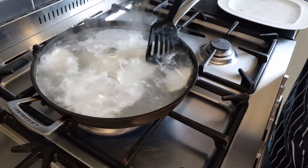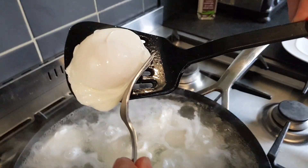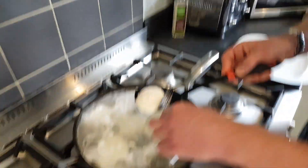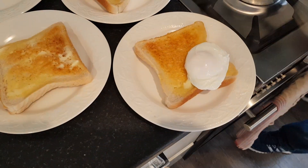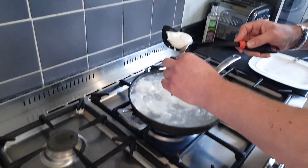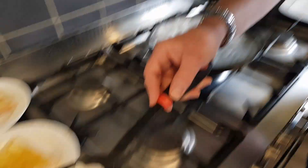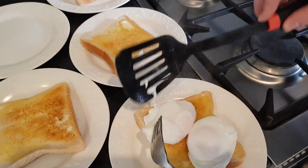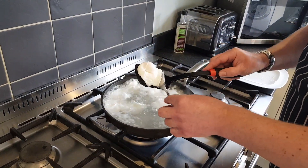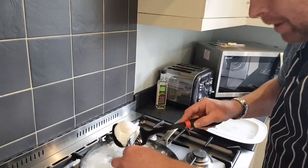Look at that — beautiful! With a fork, all I do is just drop off the water and gently plop it onto the toast — try not to pop it — and place it down on the toast.